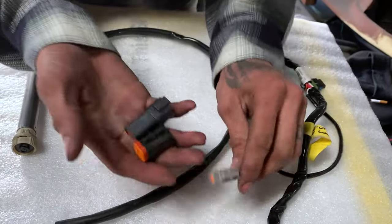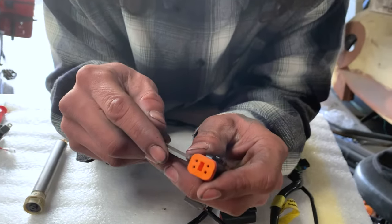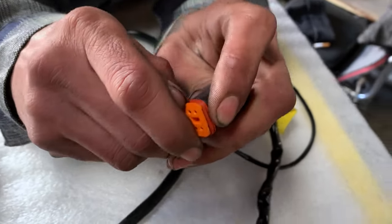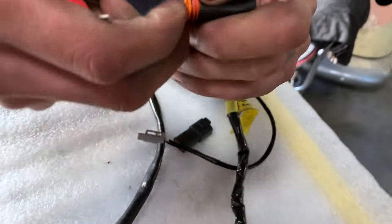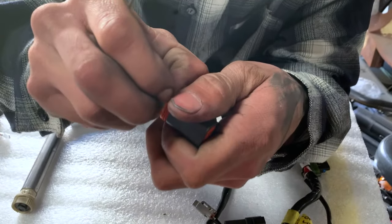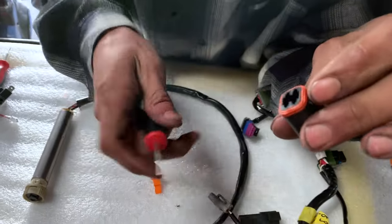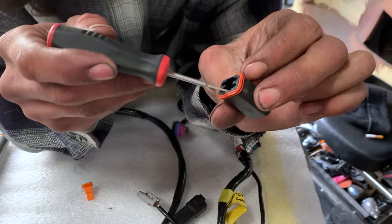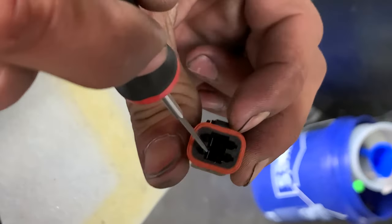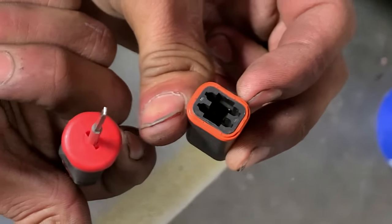These are very simple to take apart. On these full-size ones, you can just pop this lock out of here. A lot of times you can just get behind it and pull that out. Once you get that lock out, inside here there are four little clips — you can see them. When the pin is pushed up inside of there, you'll just push down on that clip.